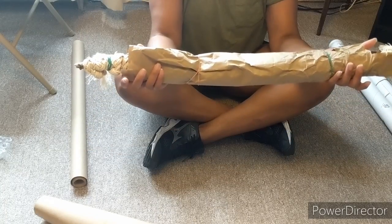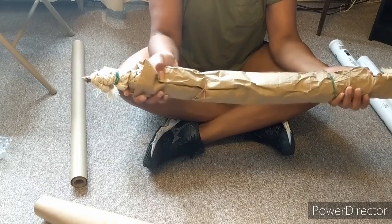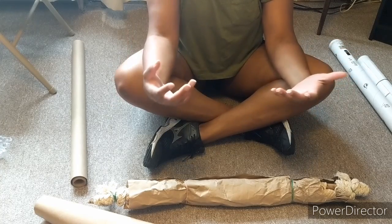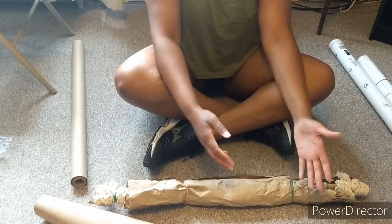Unfortunately, my post office did not have a box long enough. They did have a box that would fit it, but it was only 24 inches long. So now I'm thinking my next couple pieces, unless someone requests something larger, I might try to keep it 24 inches long and shorter.